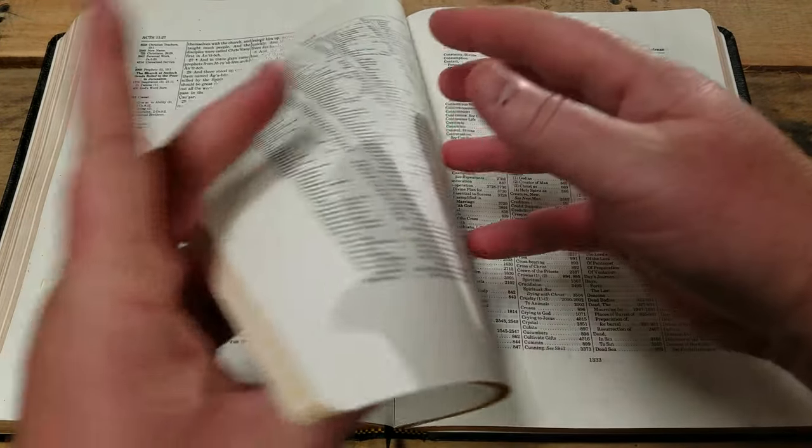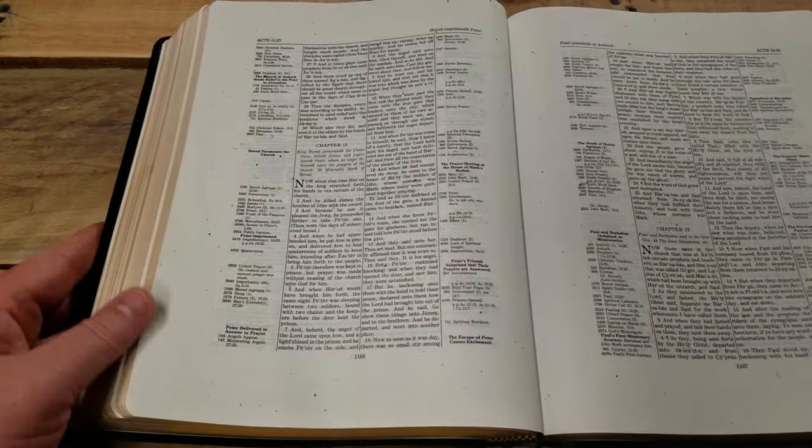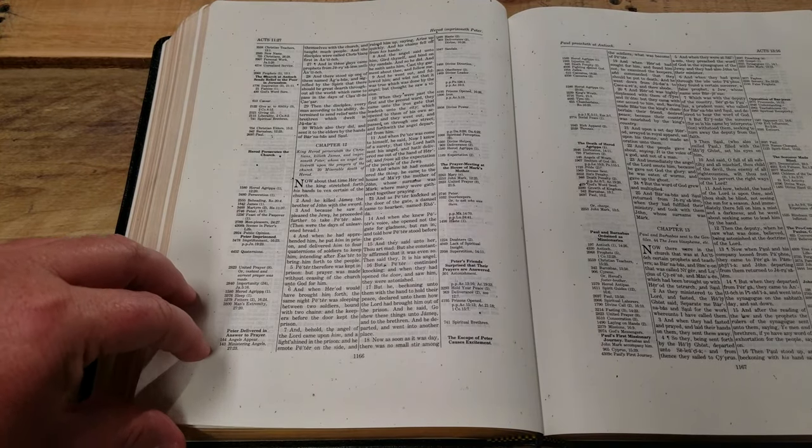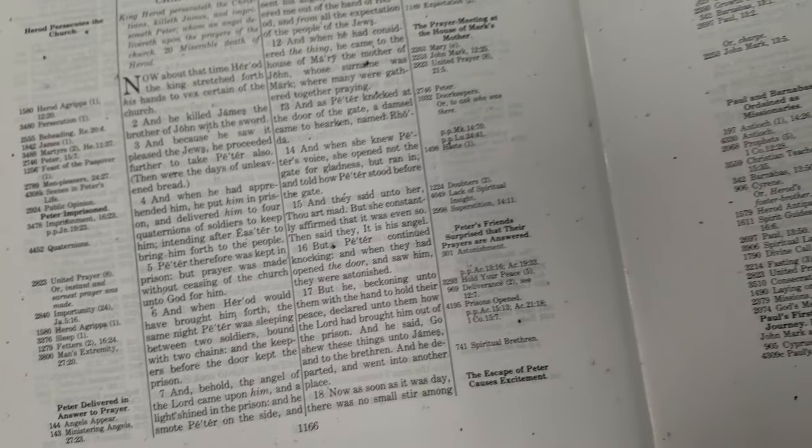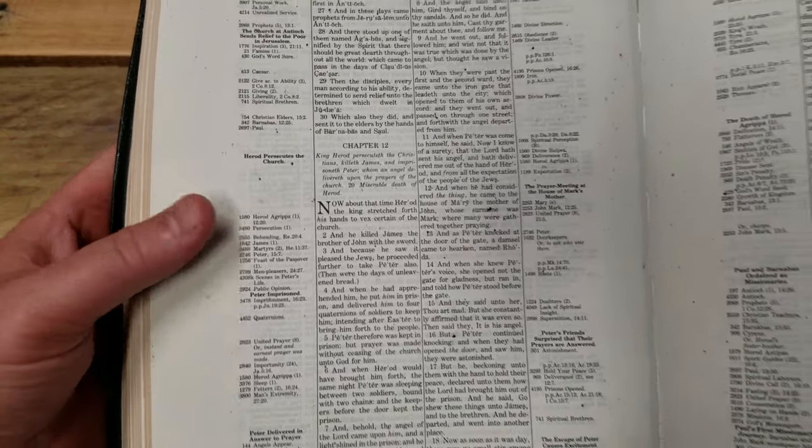The only issue with this particular one is that I marked it here. In the book of Acts there is some speckling — you can see these speckles, it looks like ink splattered. It's just these two pages, which is kind of weird, but anyways.